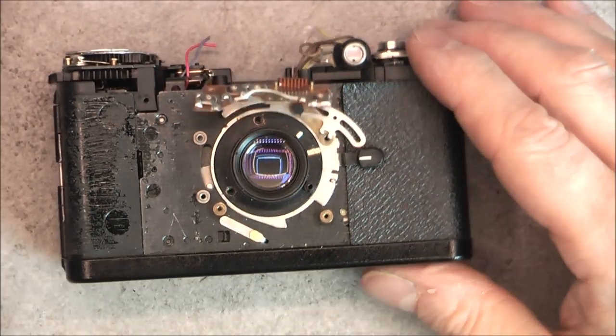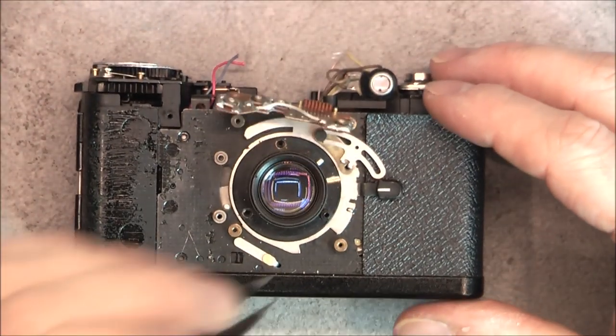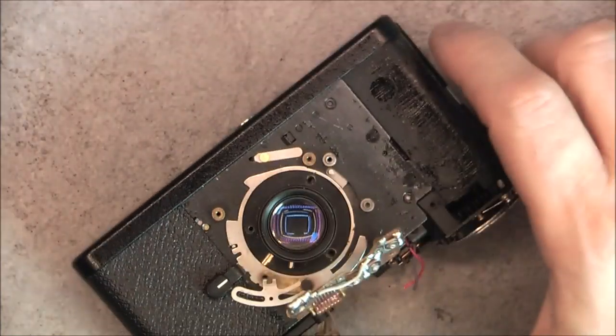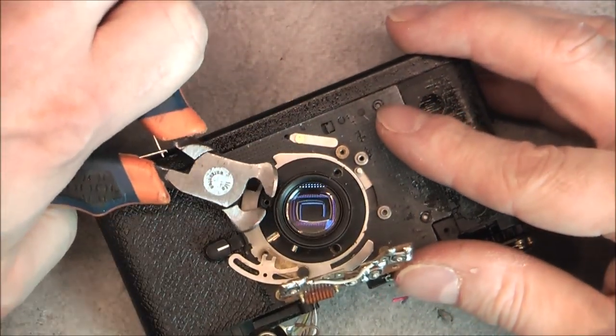Which I recommend if you are not frightened of damaging the camera. Here, no danger whatsoever because there is no built-in flash capacitor or anything.